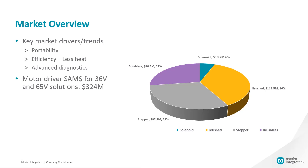The motor driver market is very large, and there's a lot of room for solutions that add value through space savings, high efficiency, and advanced diagnostics and feature sets.